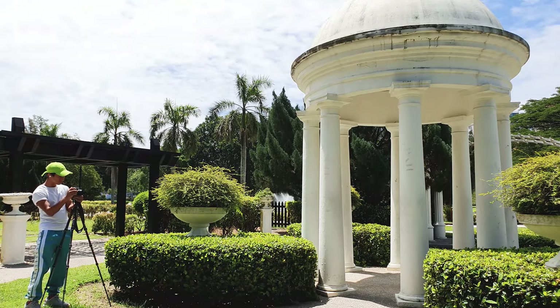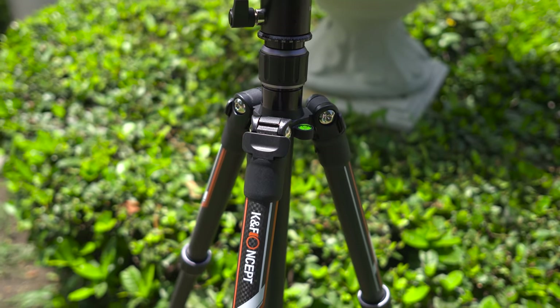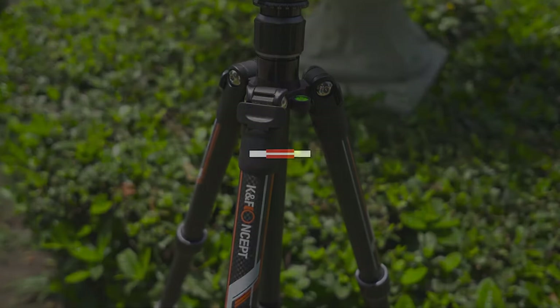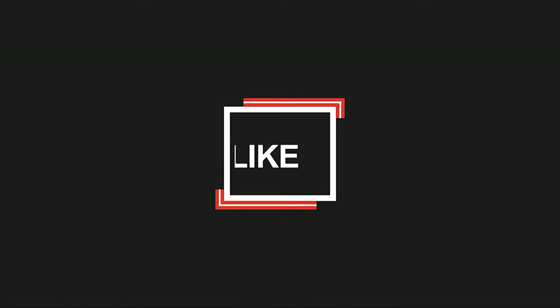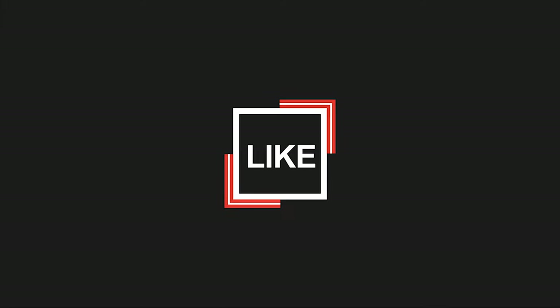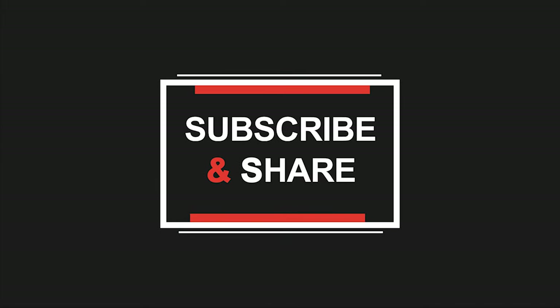If you're considering buying an affordable lightweight tripod, you should really give this tripod a go. That's it for today — thank you for watching. If you found this informative and helpful, don't forget to give us a thumbs up. You can also subscribe to our channel to get more videos like this.